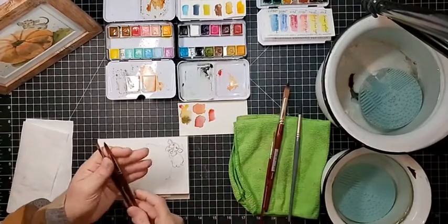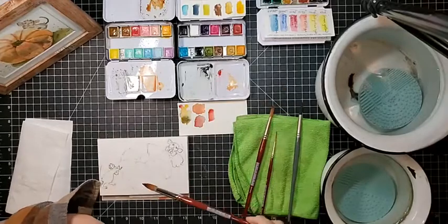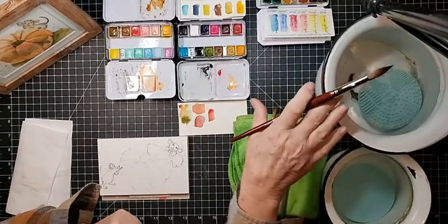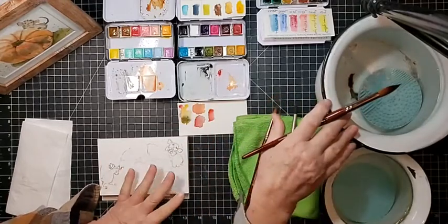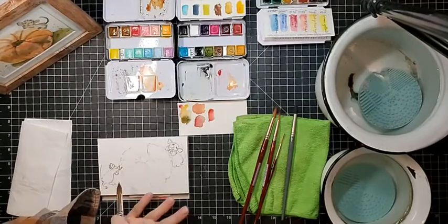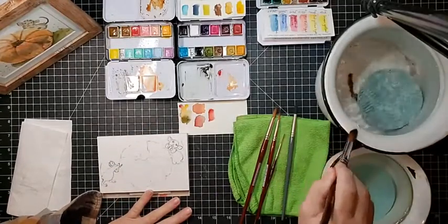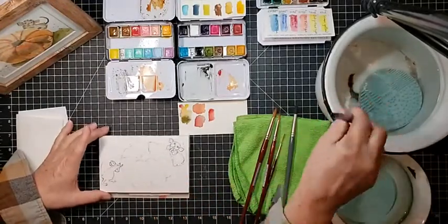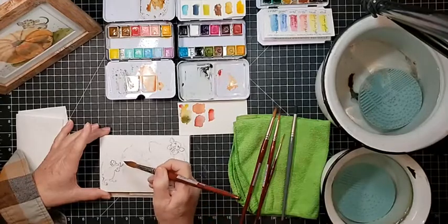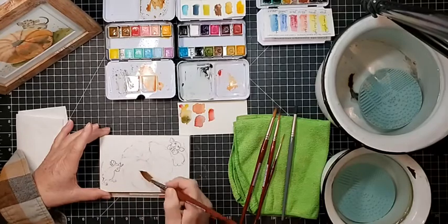I'll probably be using a size 6 round and a size 8 round, and maybe a 14 for larger watering areas. I've got a big pot of water for washing out the brush — the dirty water — and a smaller pot for clean water when I want fresh water to go into the paints and onto the paper. Having two separate water containers is important.